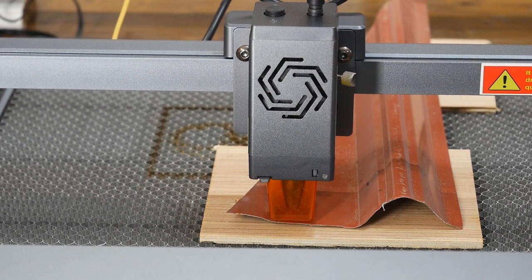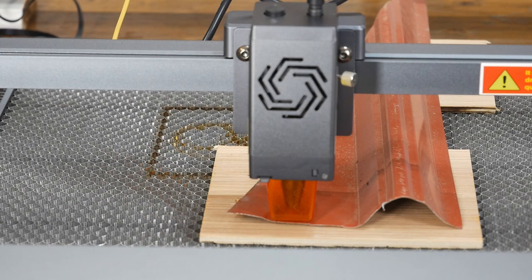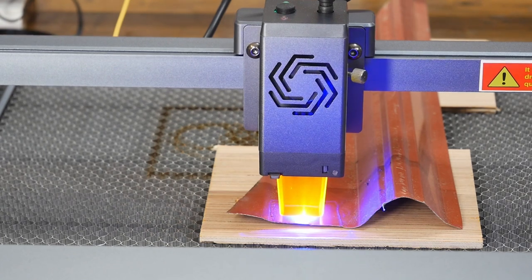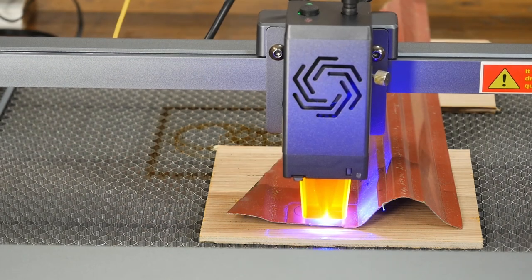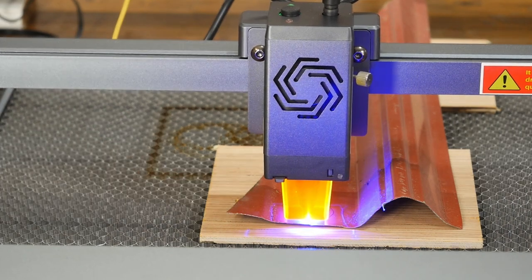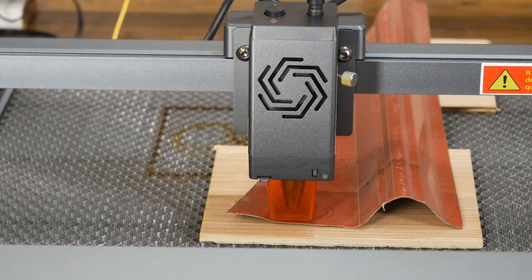I wonder if we could cut metal. This is 14-gauge metal siding for a metal building — soft metal. They say most lasers can do this, so we're going to try it on this one even though it's nowhere in the manual. We're going to cut a circle on the metal siding — just one pass, because that should be all we need at a very slow speed, just to see how much damage we can do. It's a piece of scrap metal from a building job. This is at 200mm/s — pretty slow — let's see what we get.